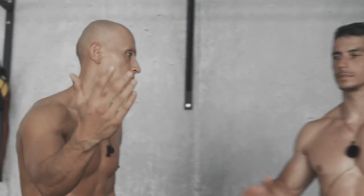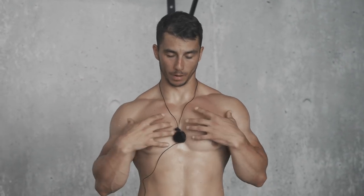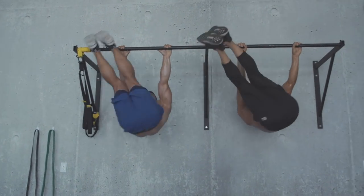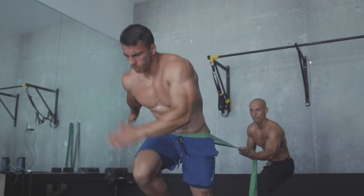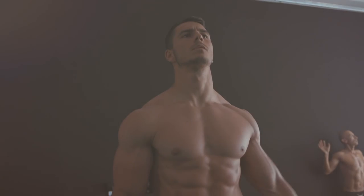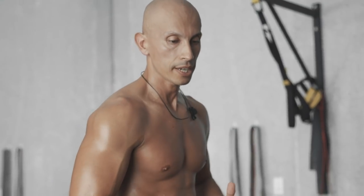Hey, what's up guys? Here again with my good friend Dion Stipke. Today we're gonna do a really good chest workout you can do at home. With this workout you're gonna gain more power, get more explosive, and build bigger chest muscles. Let's go.